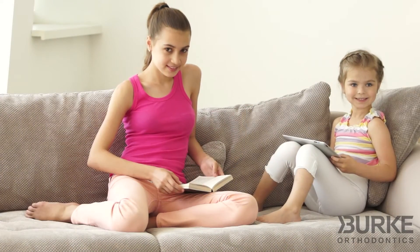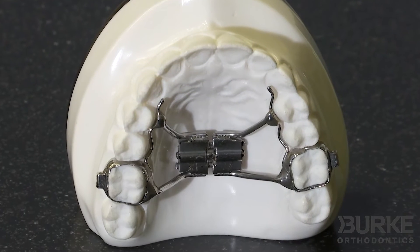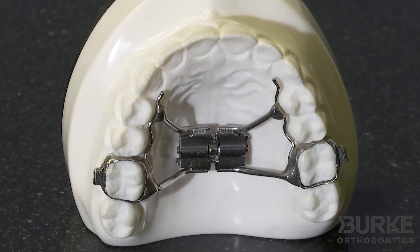Some children and teenagers have an underdeveloped upper jaw, or perhaps they have a crossbite, or maybe severe crowding. All of these orthodontic problems can be corrected with what's called a palatal expander, or sometimes simply referred to as an expander. It is a relatively painless process and is tolerated extremely well by our patients.